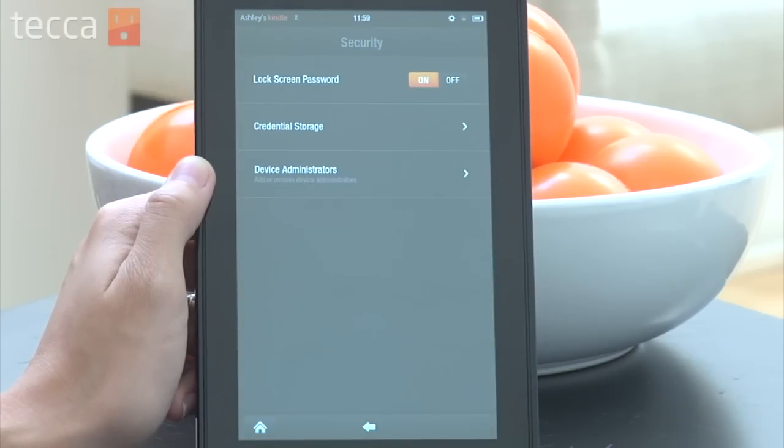Now you're protected from any unwanted people buying apps, books, music, or anything else from your Kindle. Definitely a good idea, highly recommended by everybody here at Tekka. That's how to password protect your Kindle Fire. That's been Just Show Me on Tekka TV. Be sure to check out Tekka.com for all of our other content, and we'll see you next time. Bye!